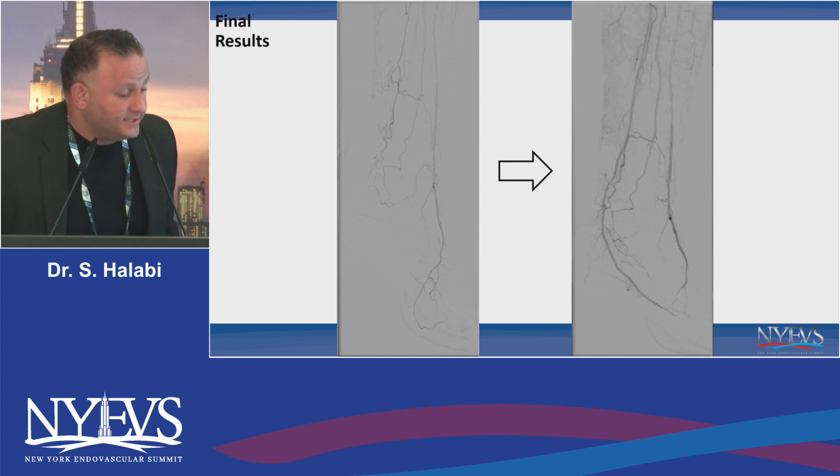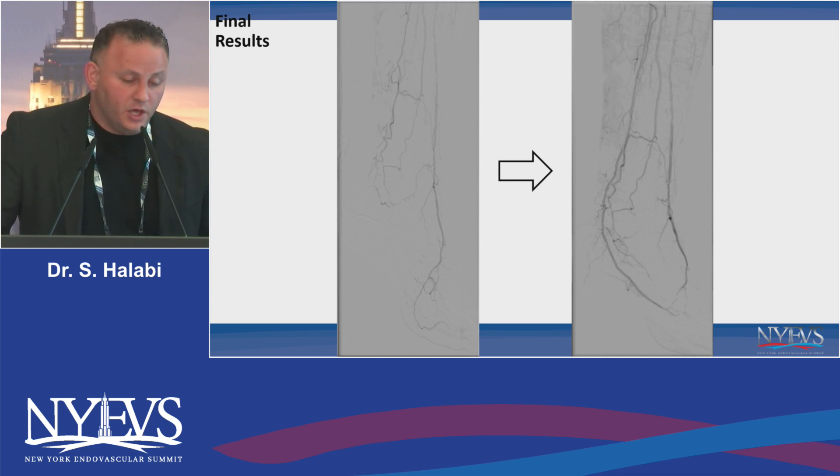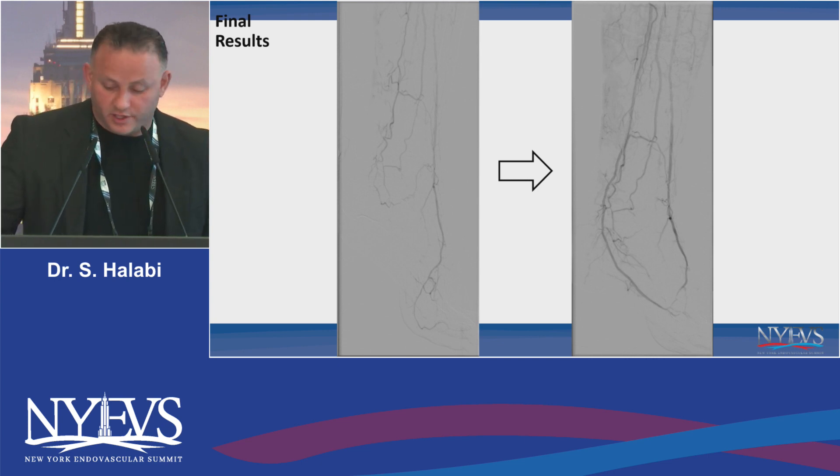What I learned from this case is that when you combine EVUS and IVUS, you really can tackle a lot of challenging lesions. We've learned a lot of this from our CTO operators and people who do coronary CTO. I used laser and sequential balloon angioplasty, which was very helpful. Thank you.